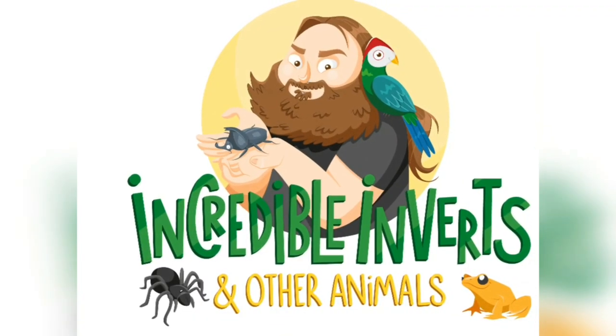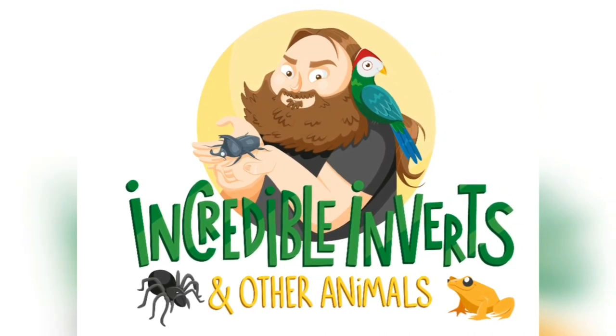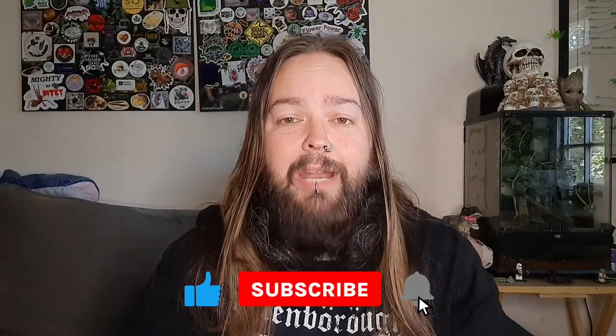Let's check out an isopod species. Hello and welcome back to Incredible Inverts and Other Animals with me, Phil. As I said in this video, we're going to be checking out another species of isopod that I keep. This time we're going to be checking out the Porcellio Spatulatus. Let's go ahead and take a look.